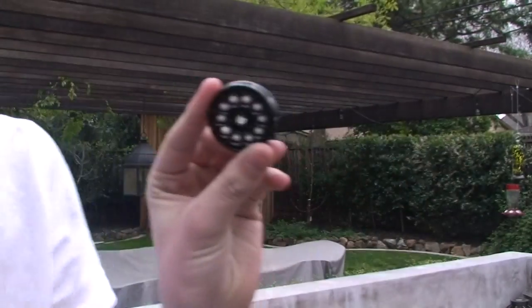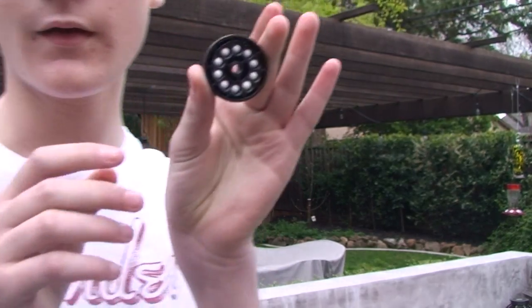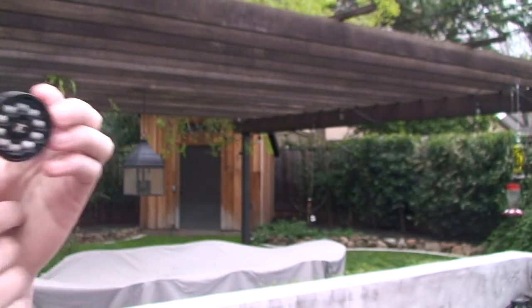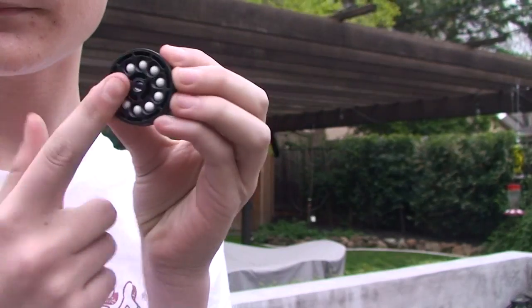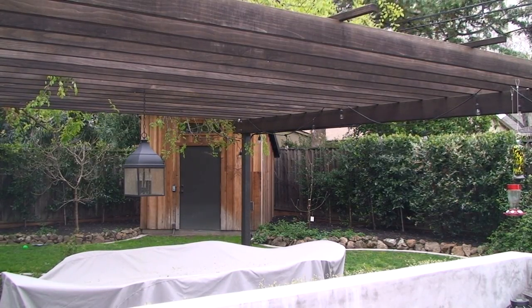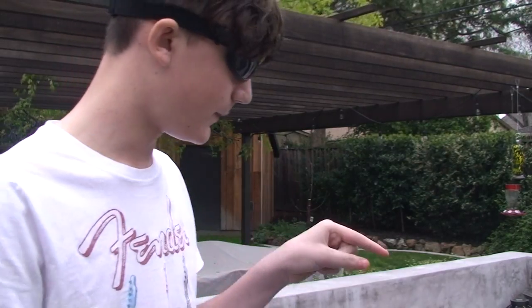Yeah, it holds ten — ten airsoft BBs. We're gonna be shooting this until I run out of BBs. I have one, two, three, four, five, six, seven — so we might shoot 70 shots, unless either the CO2 runs out first or the actual BBs run out first.